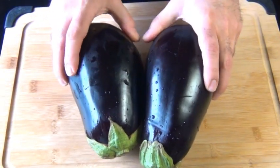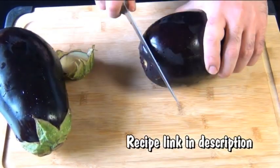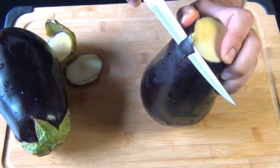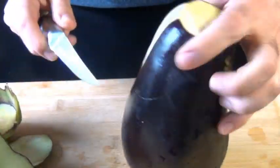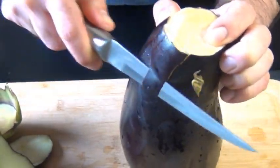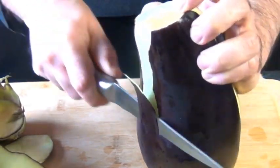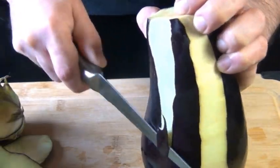We're going to start off with two large eggplants and you want to take the tops and bottoms off each one. I'm going to be making enough for about 8 to 10 people, but you can easily cut this recipe in half if you want to. I'm going to peel the eggplants by taking off one strip of skin, making a quarter turn, and then taking off another strip. Some recipes say to peel the eggplants, others say not to, so I figure this is kind of a good compromise.